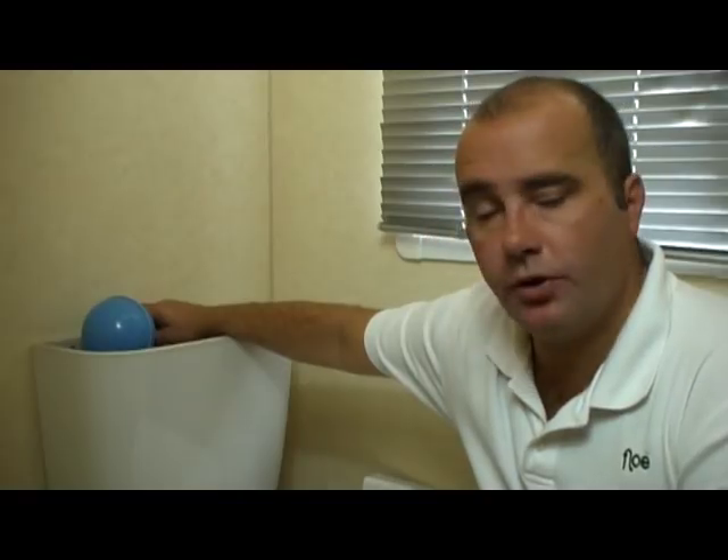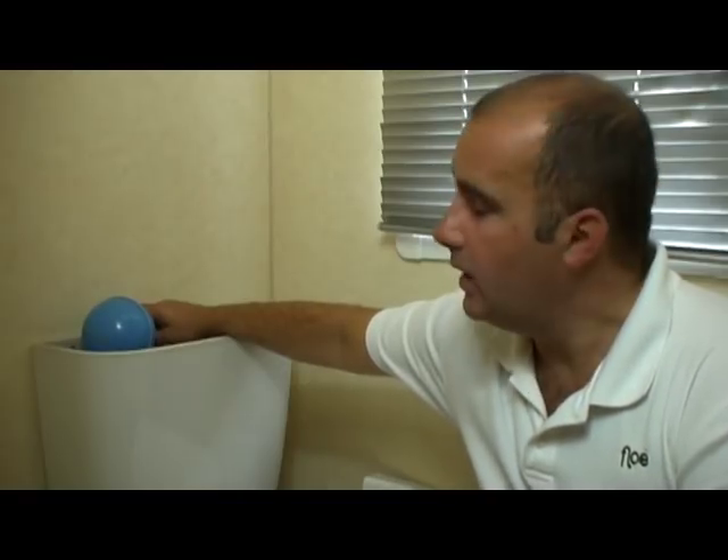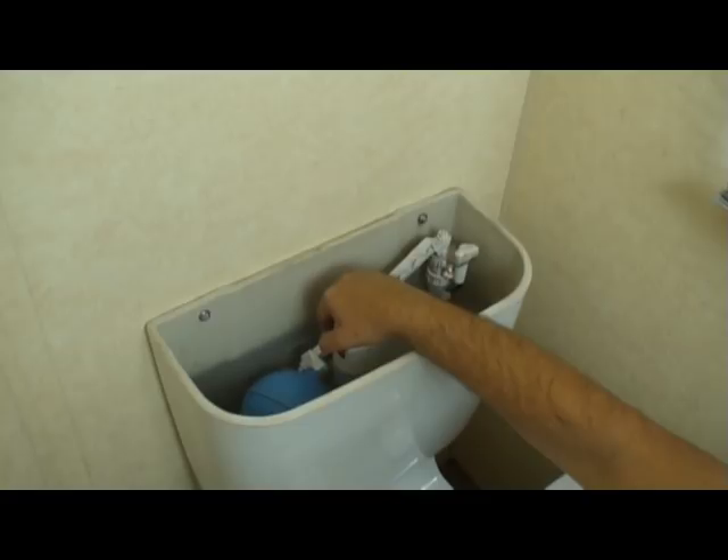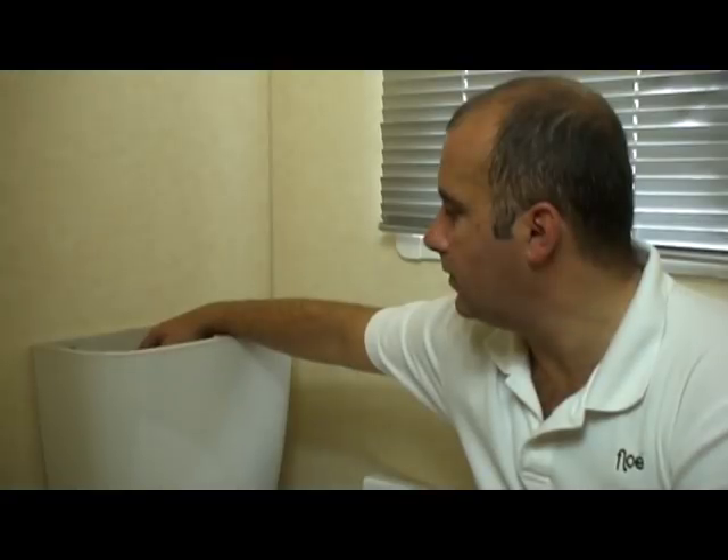Something that is commonly forgotten is to drain the toilet. You have a water inlet coming into the toilet and that will have water trapped in it as well, so we want to drain that at the very end of the procedure. Just lift the lid off the cistern. You can see the ball cock — just push that to the down position and you'll hear the water coming through. And that's it — any water that was trapped in those lines has now been removed.